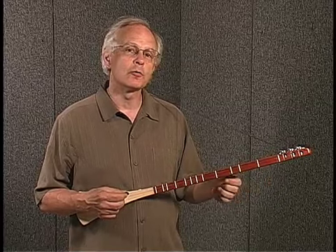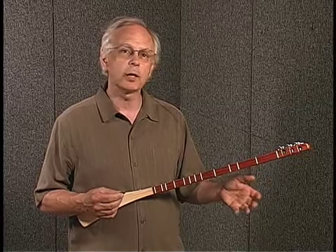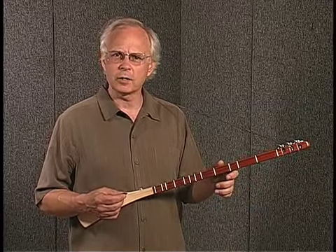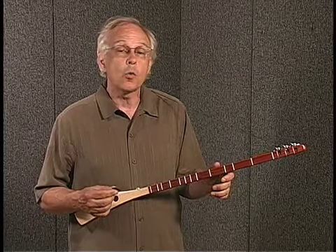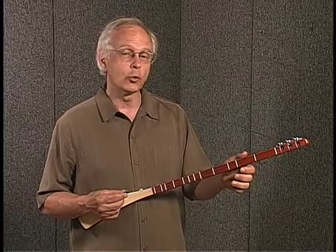What I hoped for with the Strumstick was for people to have the experience of picking it up and saying, hey, I can actually play some music, instead of picking up a more complicated instrument and deciding after a couple of months, you know what, I just don't have what it takes to play guitar. Well, I don't actually think that's true, but I wanted to make the Strumstick so easy that there's no way you could say, hey, I can't do this. So give this Strumstick a try. I think you'll really enjoy it.